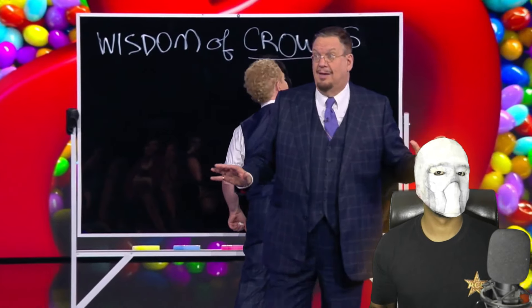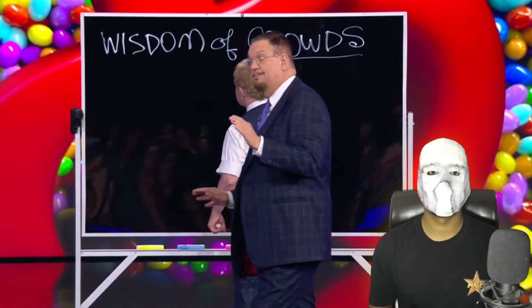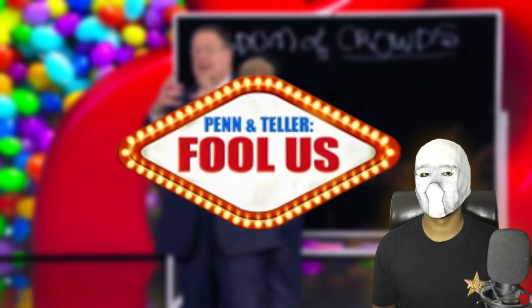In this video, we are going to watch the Wisdom of Crowds magic trick performed on the Penn and Teller Fool Us show, and we will learn the secret behind this amazing magic trick.